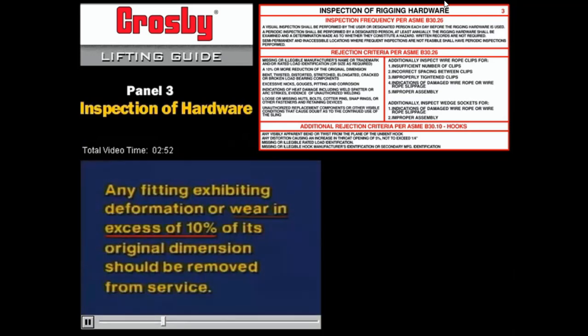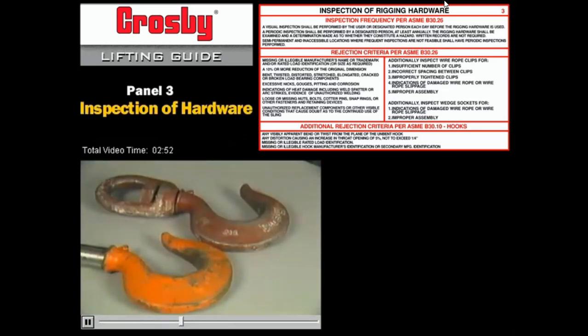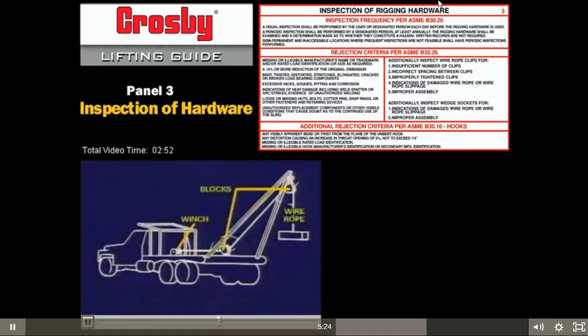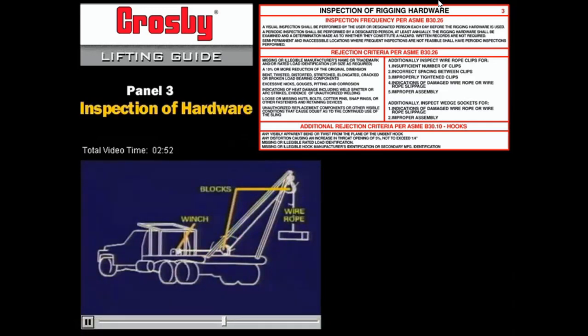Any fitting attached to blocks or tackle in a block and tackle system which exhibits any deformation or wear in excess of 10% of its original dimension should be removed from service. In the inspection of hooks for deformation, the throat opening is particularly critical. We strongly recommend that a hook showing any deformation in this area be taken out of service, as it indicates the hook has been loaded beyond its working load limit and the entire block and tackle system has been overloaded. In such a case, all components of the system must be carefully inspected.